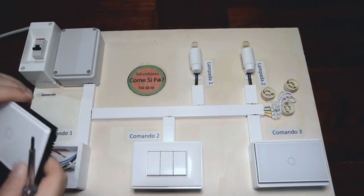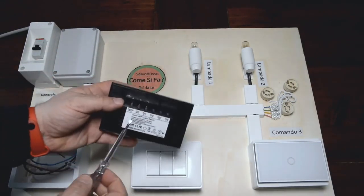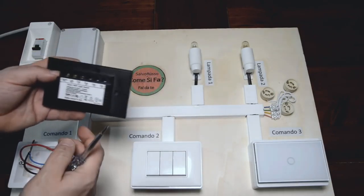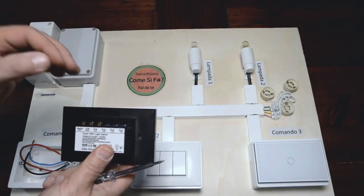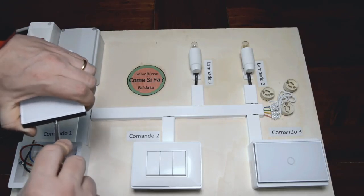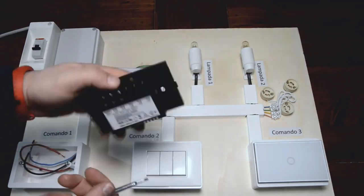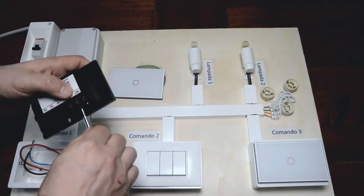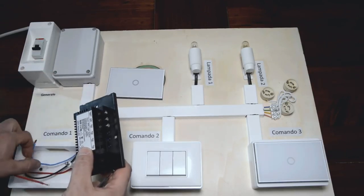Ora dobbiamo andare a collegare il nostro tasto touch master. Quello master ce ne accorgiamo perché c'è scritto neutro, fase e uscita out — out L1 — che serve per far funzionare le nostre lampadine o il nostro lampadario. Andiamoli a collegare. Prima ancora dobbiamo aprirlo: si apre così, va a scorrere ed è pronto. Andiamo a collegarlo sui nostri morsetti, quindi apriamo le viti e incominciamo a collegare il neutro.